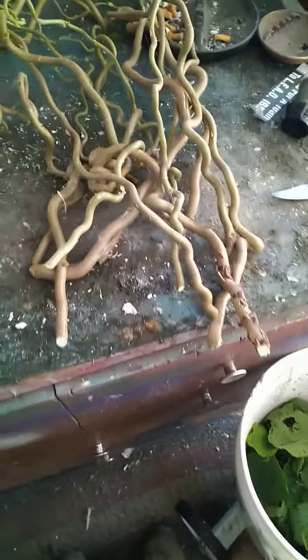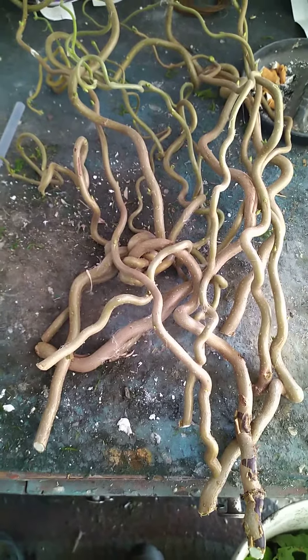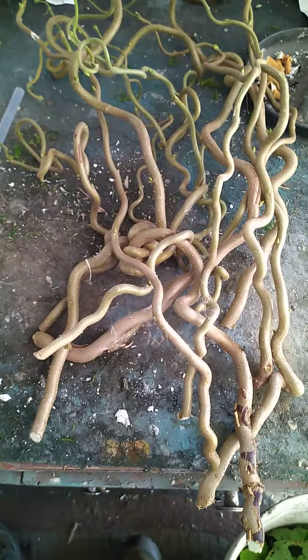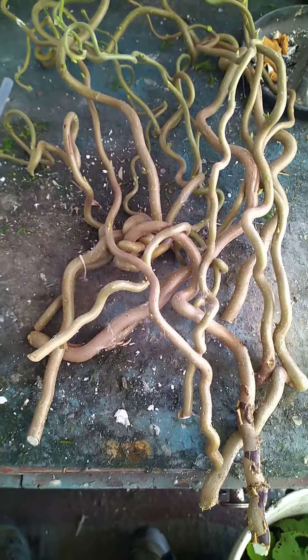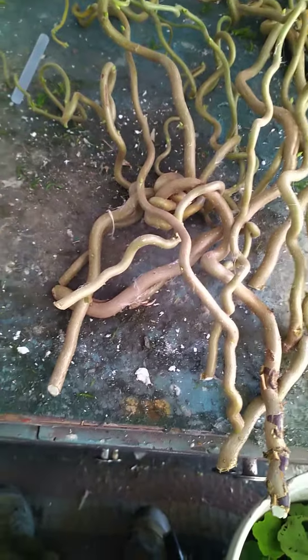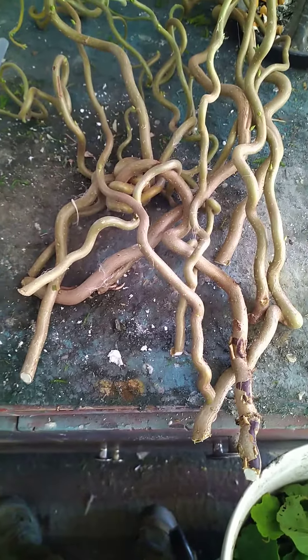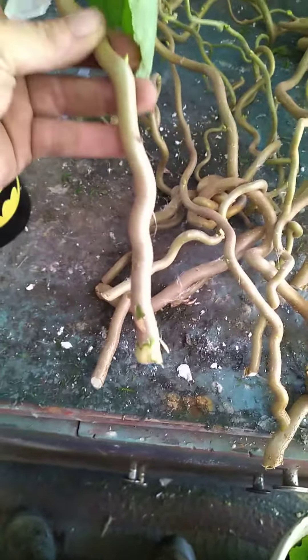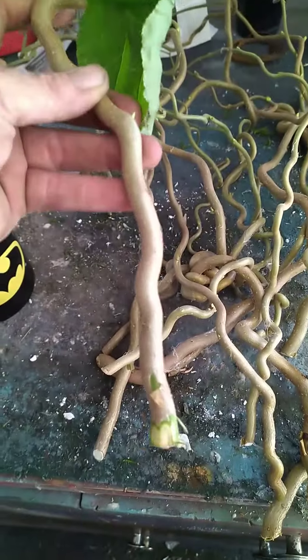I was taking cuttings from a little ornamental tree called a contorted filbert. I was trimming some of these branches off for another little project, but I figure I've never propagated these. My theory is this is a good size branch here, so I pull up the leaves.